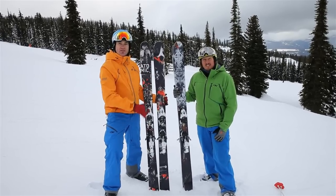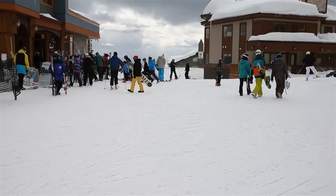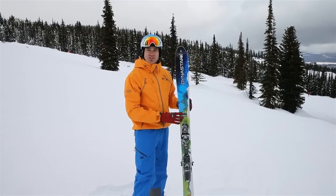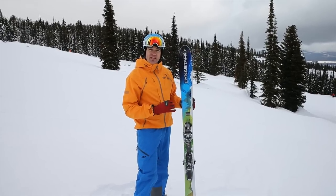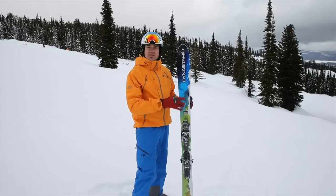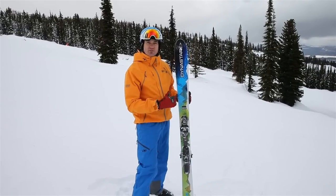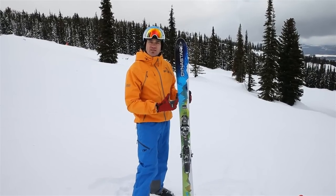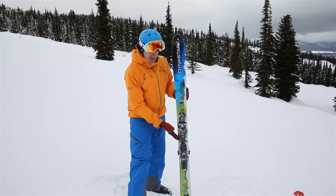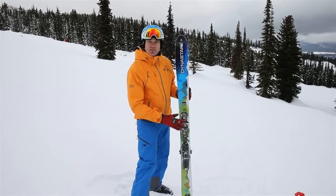This is the Dynastar Cham 97 HM. The HM is new for this year — it stands for High Mountain. They've put in a slightly lighter wood core and taken out the sheet of metal, making this a much more friendly all-mountain ski. Easy to initiate but still with that classic Cham solid feel on the edge. Really excited about this ski for next year.